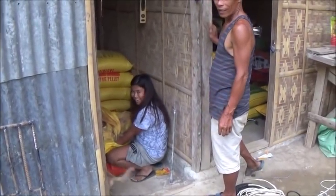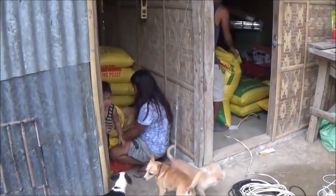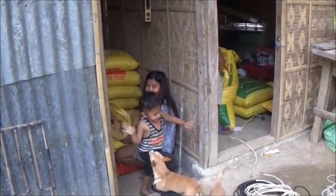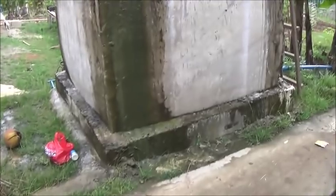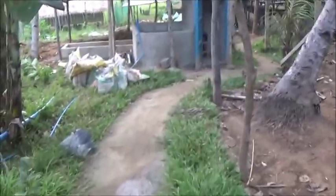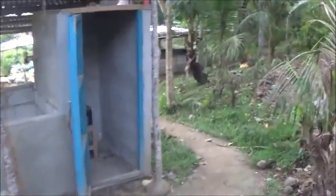I didn't hear what you said. I just said 'right.' I said you were getting all the feed together to go feed the pigs — yeah, are you following me Red?